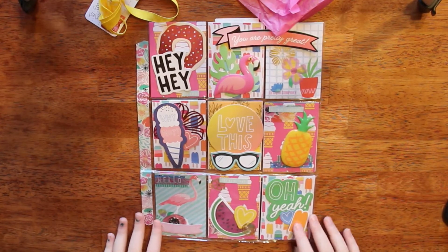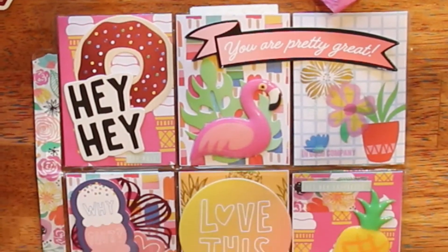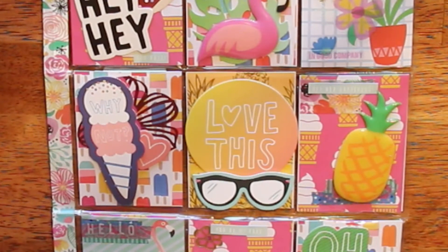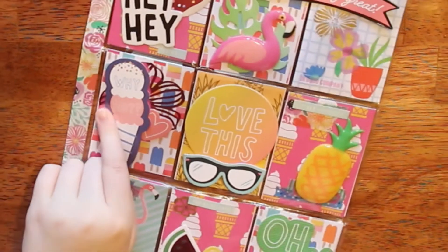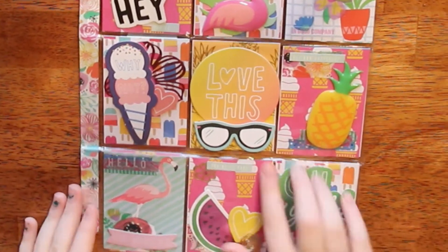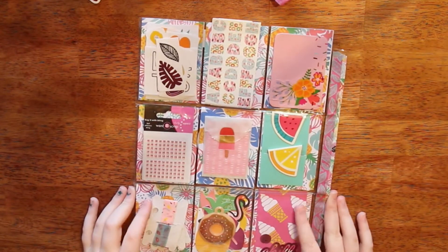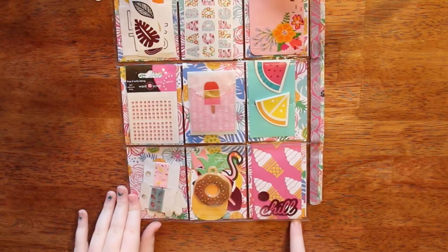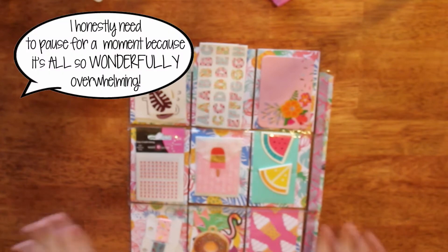Oh my goodness — it says 'you are pretty great.' I love how three dimensional it is. And I love this donut — I love it all! I need to chill — just like it says right here on this die cut, it says 'chill.' Just give me a second and then I'll get into this.